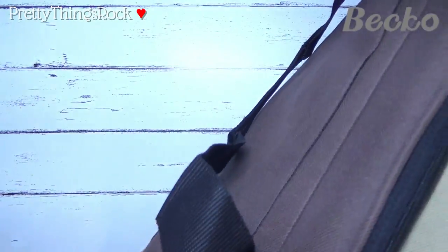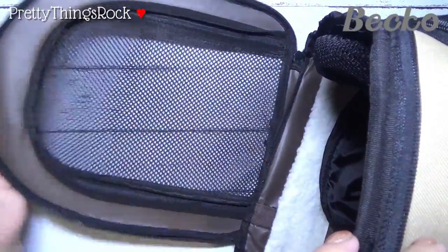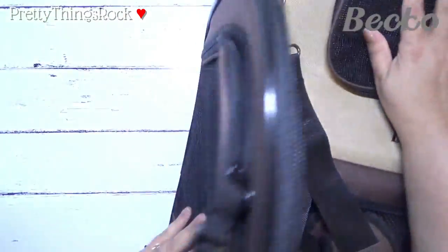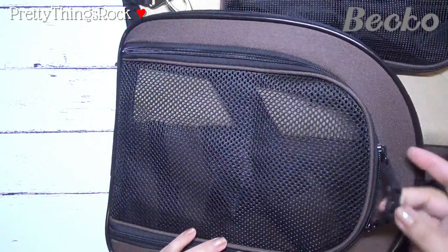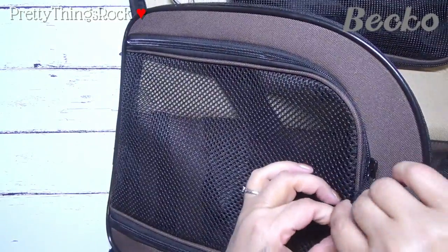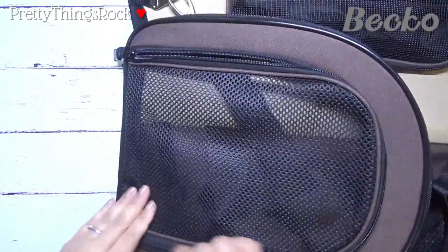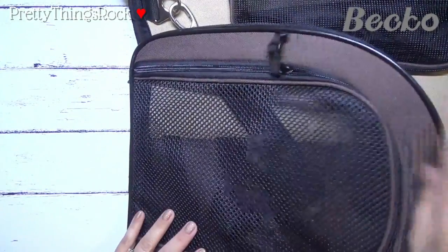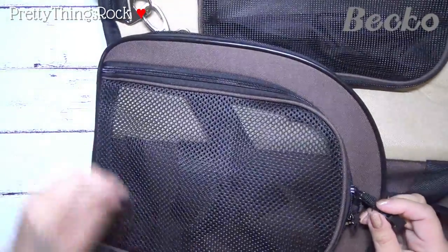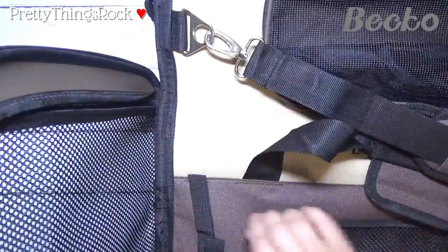Here's one end right here and it has a mesh so they can look out. It also has a zipper and you can clasp it together so it doesn't get pulled open — cats are smart and will easily pull that zipper off. You can open it like this so they can get in or out, or just put it halfway to pet them and tell them it's okay, then zip it right back up and clip it together.